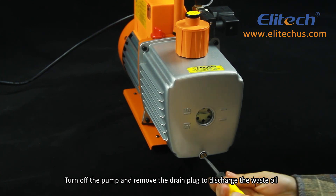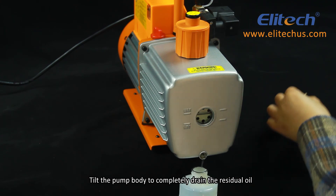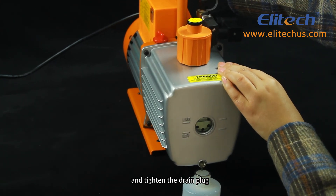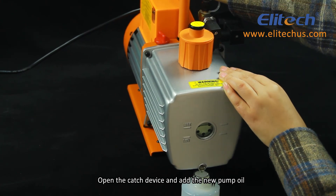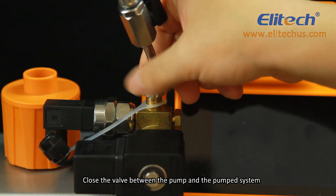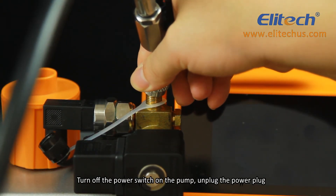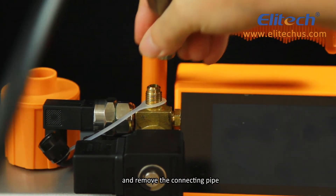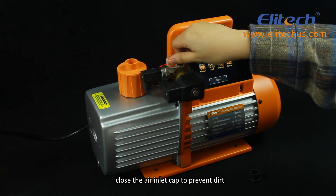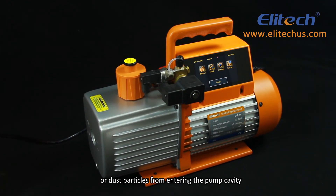Turn off the pump and remove the drain plug to discharge the waste oil. Tilt the pump body to completely drain the residual oil, then tighten the drain plug, open the catch device, and add new pump oil. Close the valve between the pump and the pumped system, turn off the power switch on the pump, unplug the power plug, and remove the connecting pipe. Finally, close the air inlet cap to prevent dirt or dust particles from entering the pump cavity.